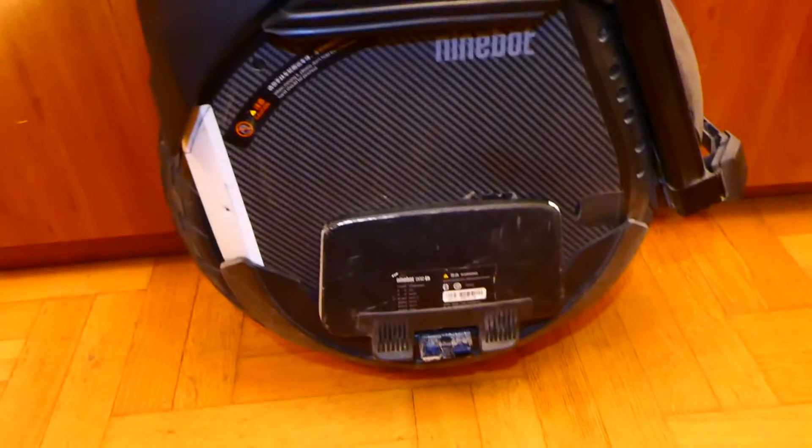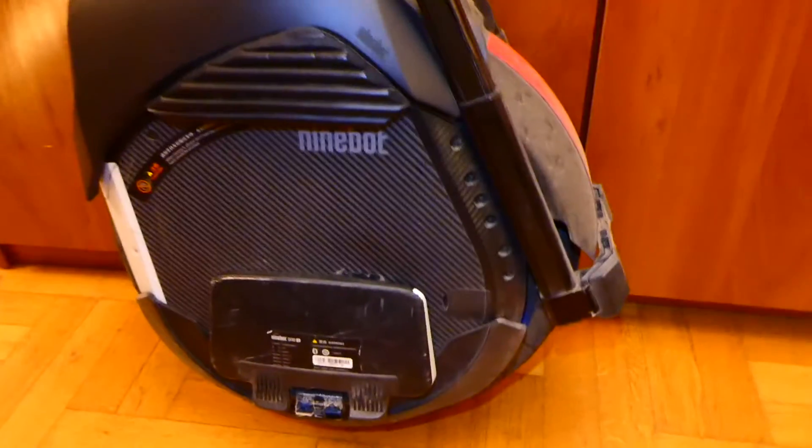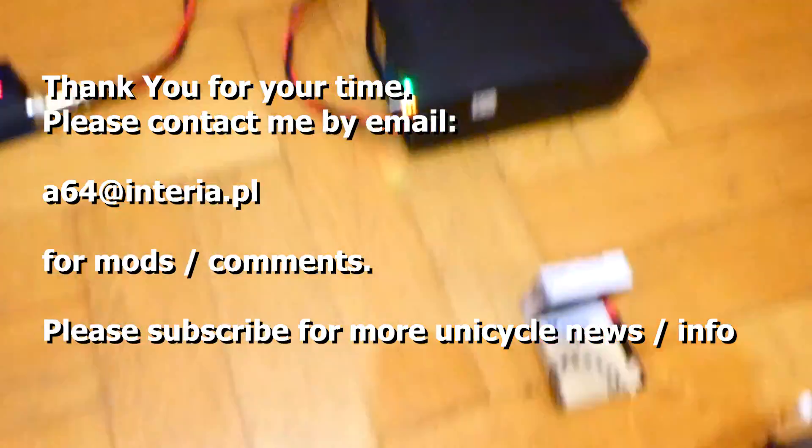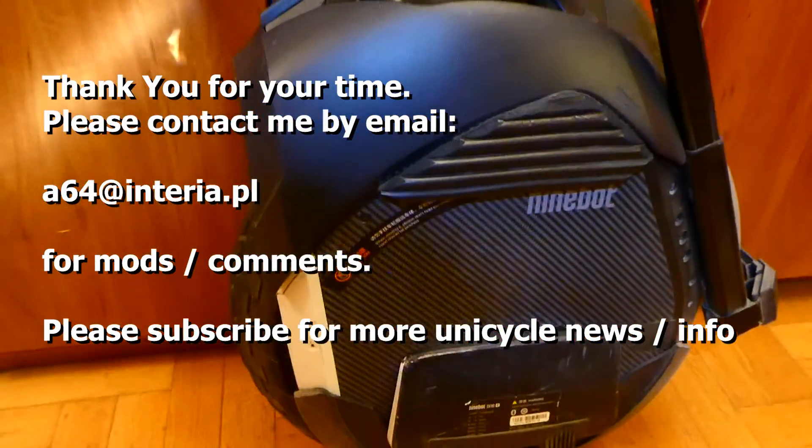In short, no issues at all over 3000 kilometers. I don't expect any incoming issues — so far so good. I think this will still be my wheel for 2019 unless Ninebot or another company builds something with 19 or 20-inch wide tires and a good ride. For my use I'm very happy with how it behaves. If you have any questions you can contact me. Spring is coming — happy riding, thank you very much!